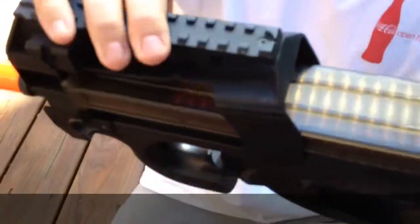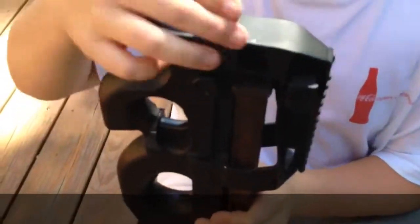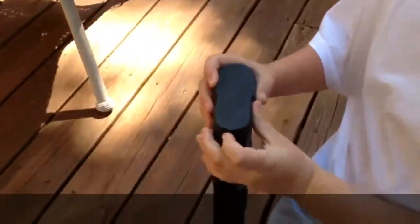On the back and the front it has a fake charging handle, and the orange plastic tip. It has either semi or full auto, and this is the trigger. In the back it is wired to the back.